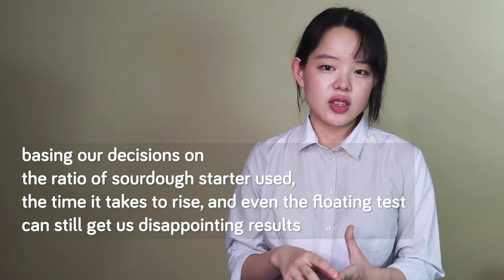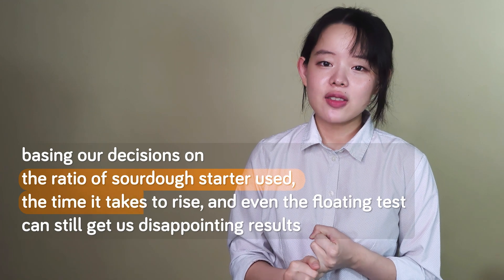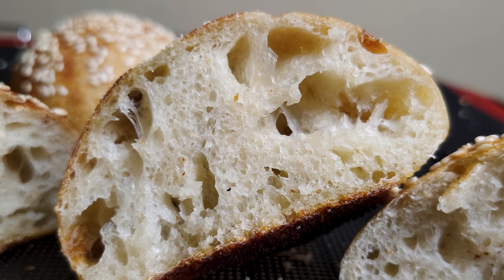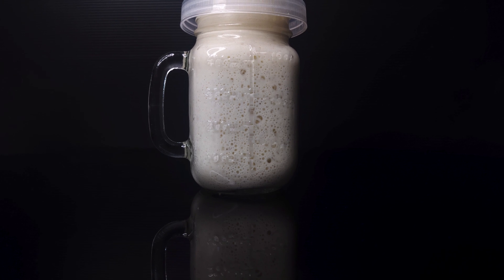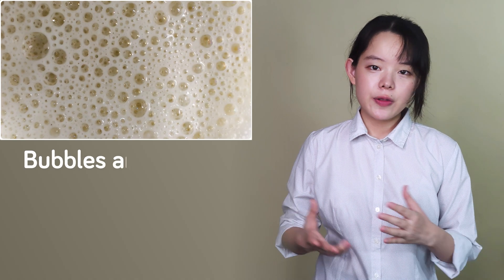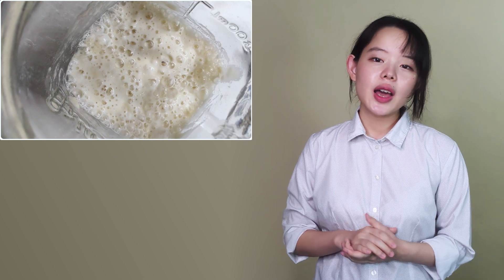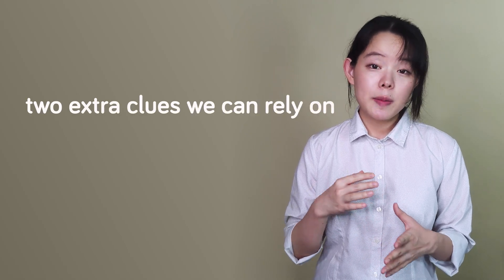From what happened here, we can quickly learn that basing our decisions on the ratio of sourdough starter used, the time it takes to rise, and even the float test can still get us disappointing results. So what else can we do to make sure we can zero in on the right moment to use our mature sourdough starter? Bubbles and flavors. In order to properly identify the readiness of our sourdough starter, bubbles and flavors are two extra clues we can rely on to complement the other supporting factors we've mentioned.